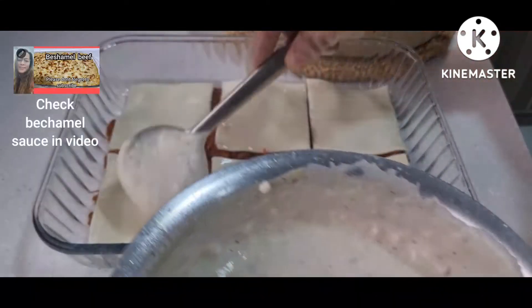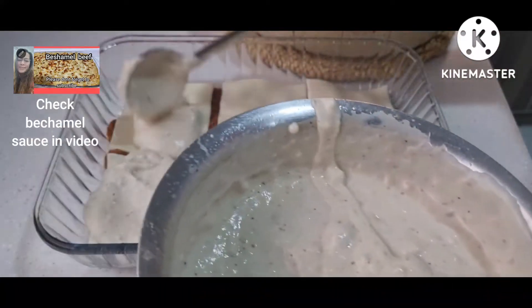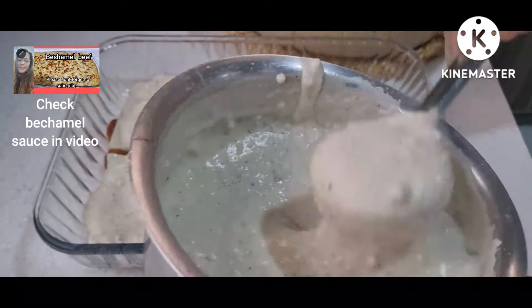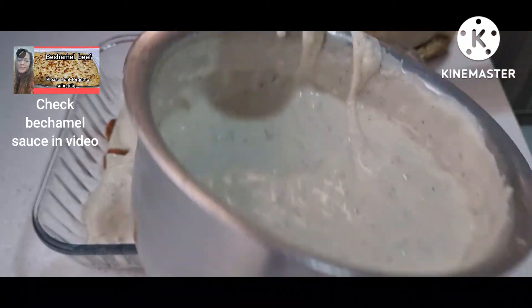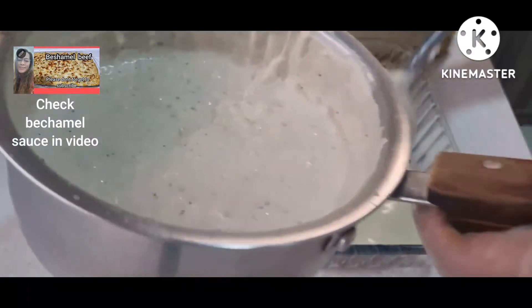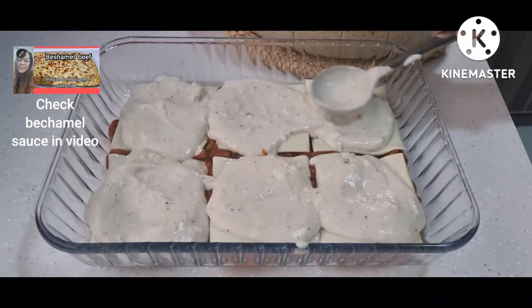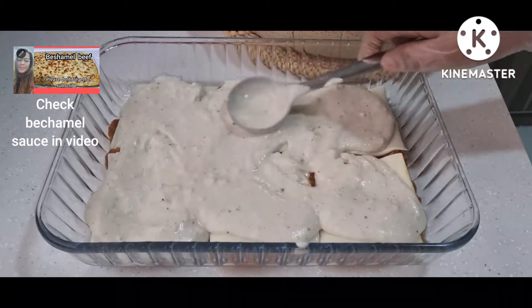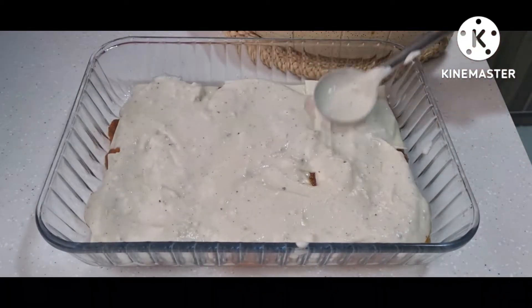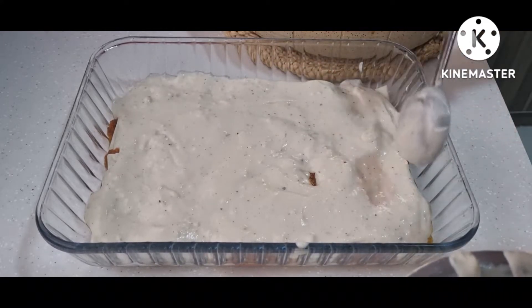The sauce I'm using is bechamel sauce. If you want to know how I made my bechamel sauce, you can see my other video — I made a beef bechamel where I make the sauce as well. Just check that link and that video to see how I made my bechamel sauce.